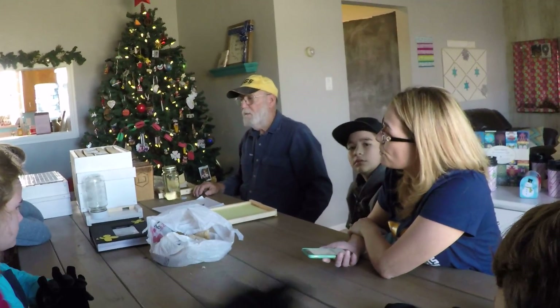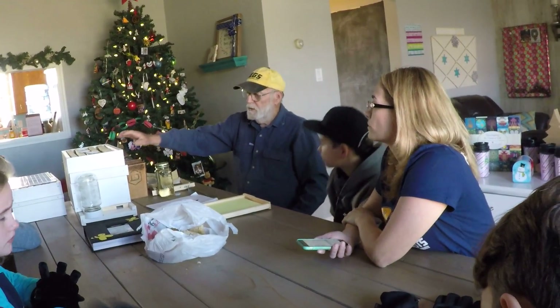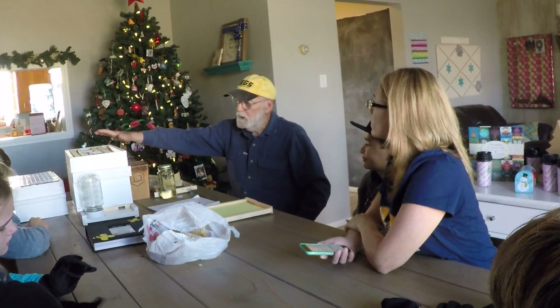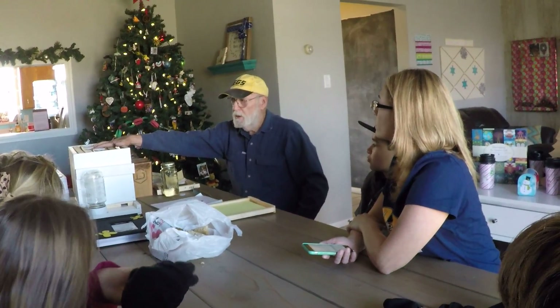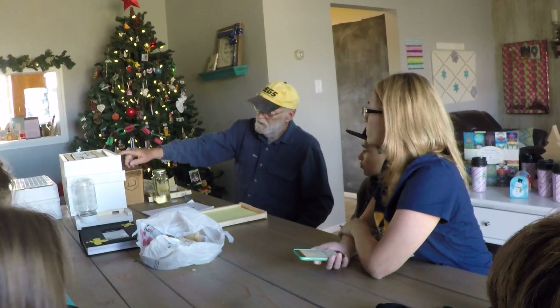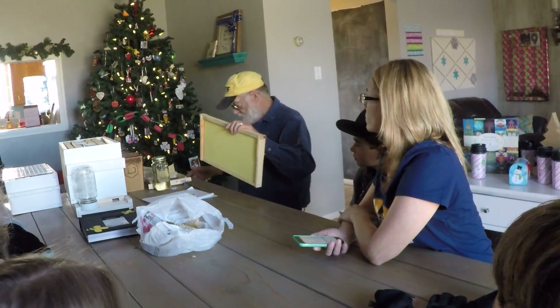Talk a little bit about the different boxes, why there are different sizes, and what the purpose is for the bigger box, the littler box — what that all does. I've got a 10-frame box out there. This here is half of a 10-frame box, which usually is a commercial box. The deeper ones here hold the deep frames.